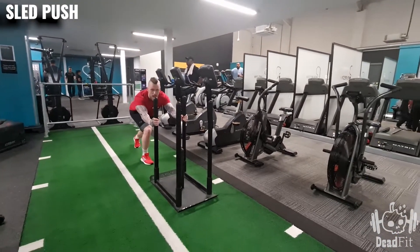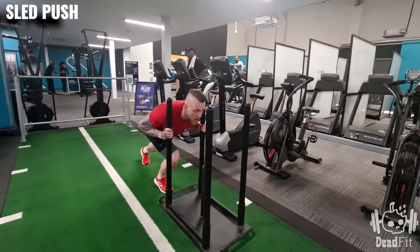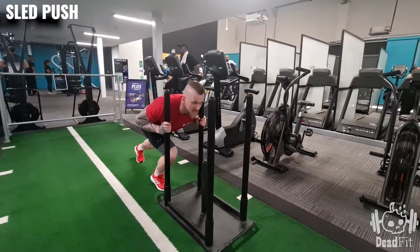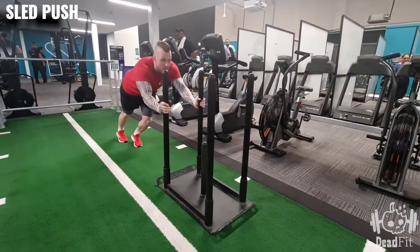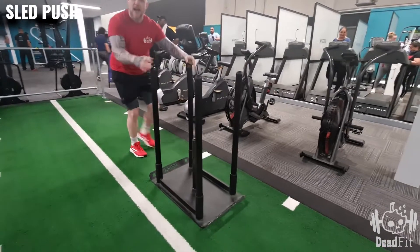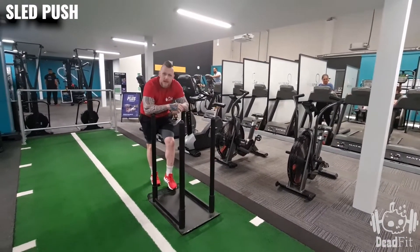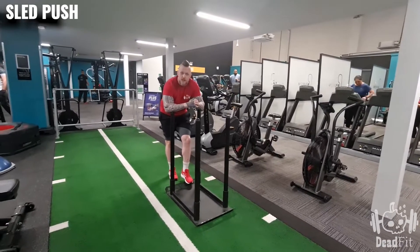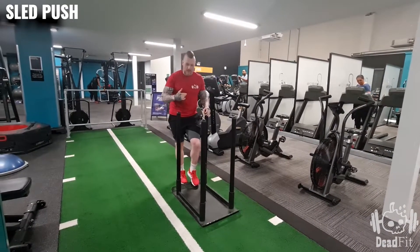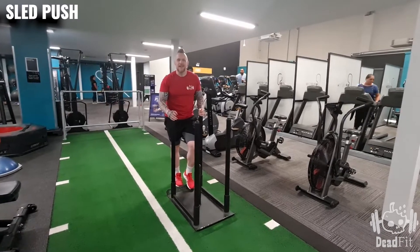We can do it with our arms out like this, we can do it with our shoulders inside — spearing it more — or we can even do it like this, as in a mountain climber position as we do it. Whichever way you decide to do it is absolutely fine; the adaptations and changes are absolutely acceptable. Always try and challenge yourself, and that's the sled push.